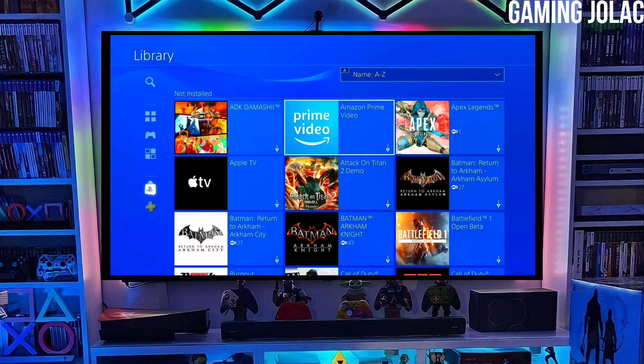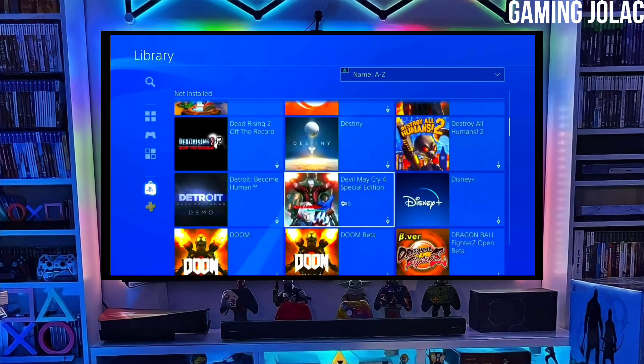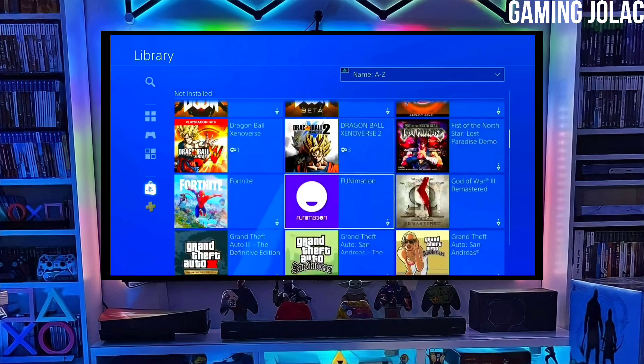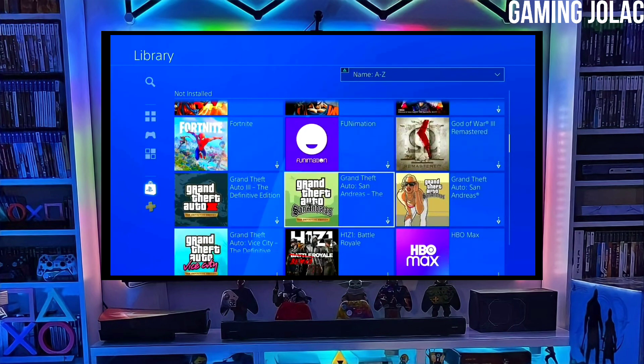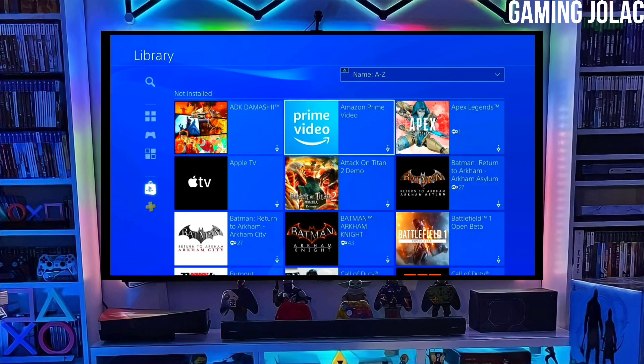You have to download Golden also because Golden is important for jailbreaking your PS4. After downloading both the jailbreak and Golden files, simply plug your pen drive into your PS4, then activate the jailbreak on your PS4.